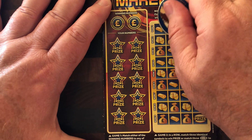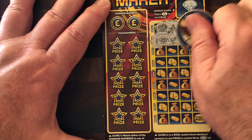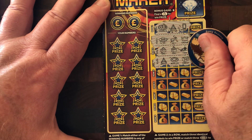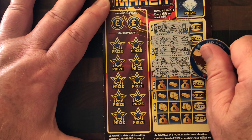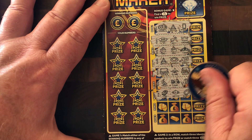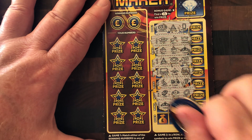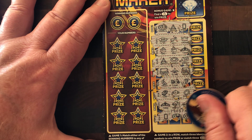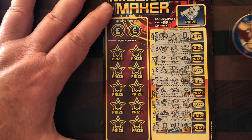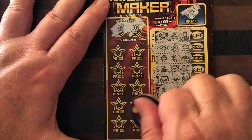Let's do this side. We need three doubles - didn't get it. We needed three VIPs - didn't get it. We needed three handbags. We needed three silver bars - we got two of them. We are looking for three cars - didn't get it. Didn't get the tiara, didn't get the phone, didn't get the fingers. We got a money bag at the top - no good.